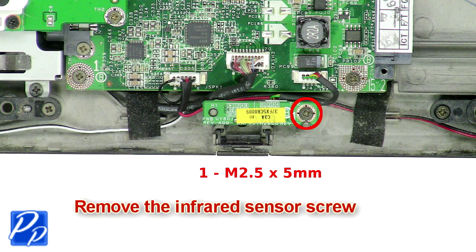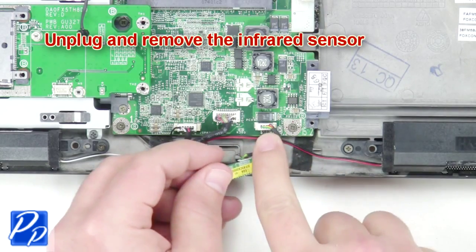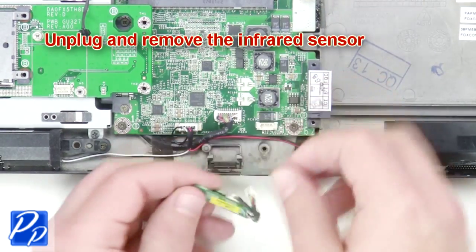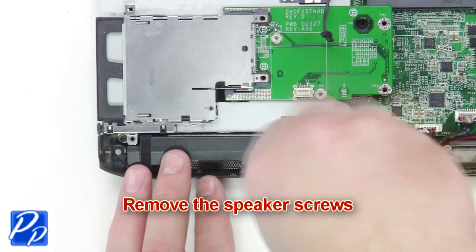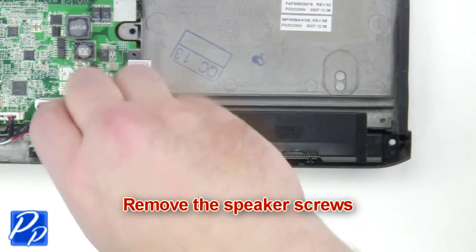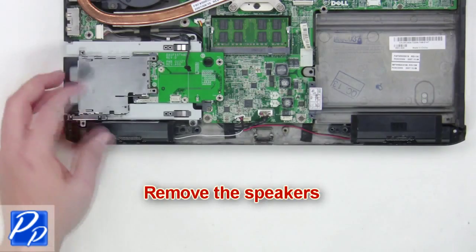Now you're going to remove the infrared sensor screw. Next remove the speaker screws. Unplug the speaker cables and remove the speakers.